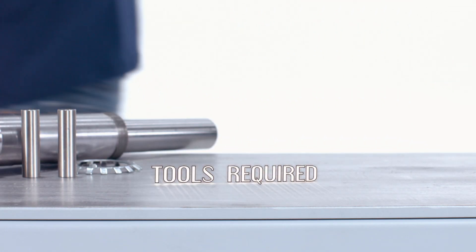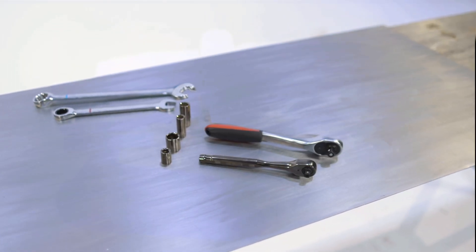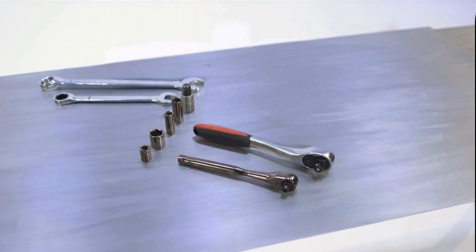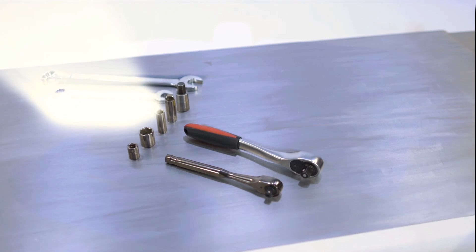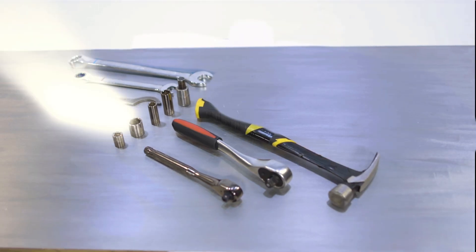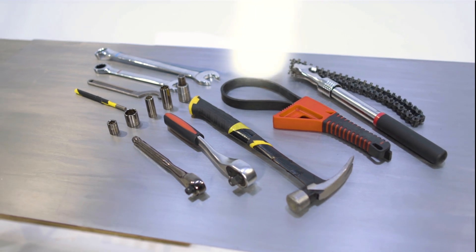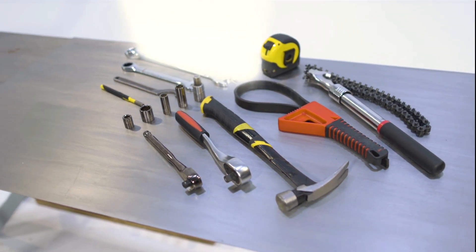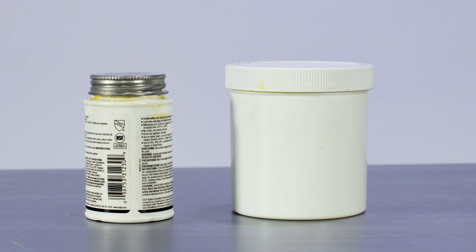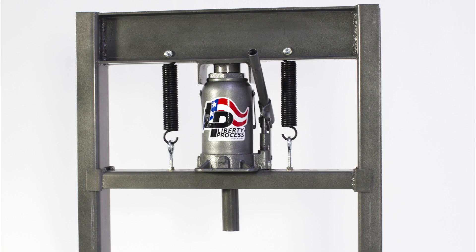Tools required for the assembly of the Liberty Series LL8 Progressing Cavity Pump: a 7/16-inch, 1.5-inch, 3.25-inch, 7/8-inch, and 1-inch wrench; a 14mm Allen key; an appropriately sized or adjustable hook spanner wrench for tightening the pump drive shaft lock nut; a hammer; a pin punch smaller in diameter than the drive shaft pins; a strap wrench, pipe wrench, or chain wrench; a tape measure; a dowel rod less than an inch in diameter; a level; pipe thread sealant; bearing grease to lubricate both ends of the connecting rod; a vise mounted to a table or stand; and an arbor press or hydraulic press.